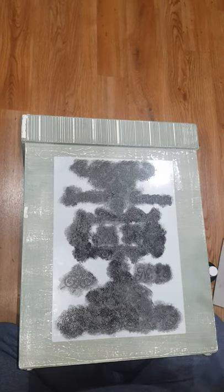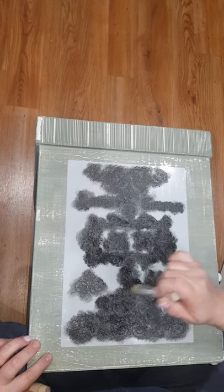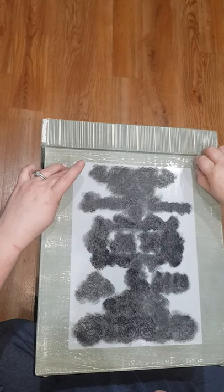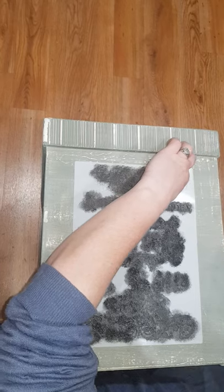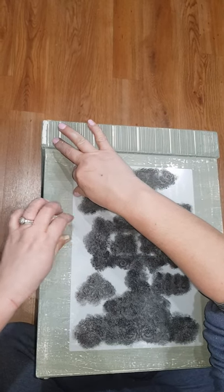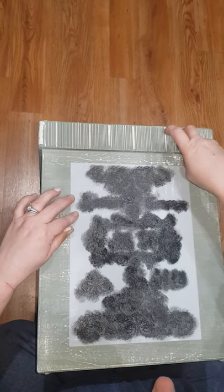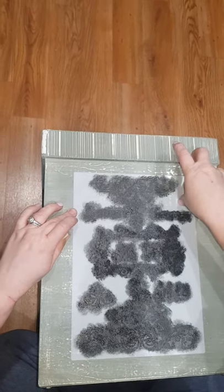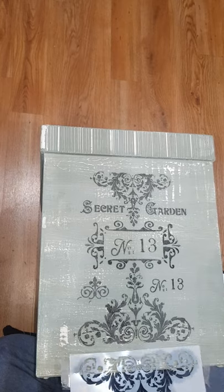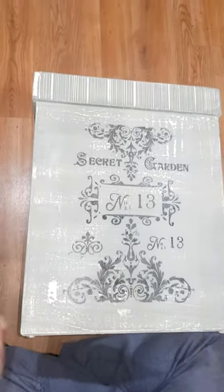Okay, I think that's nearly it. That will do. I'll remove my tape. So there we go — that's turned out pretty well, I think.